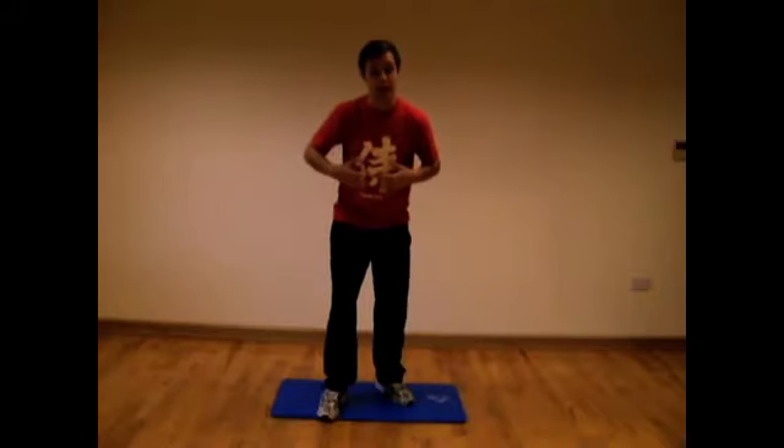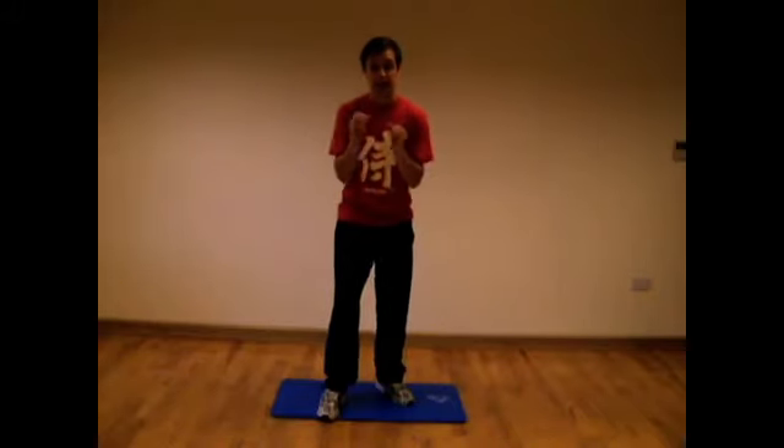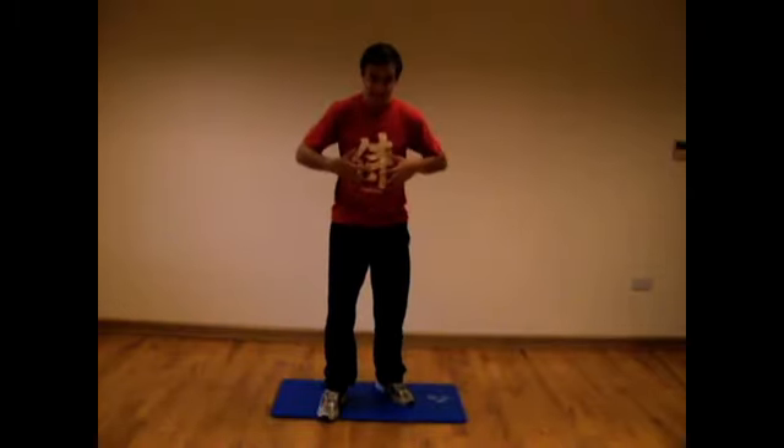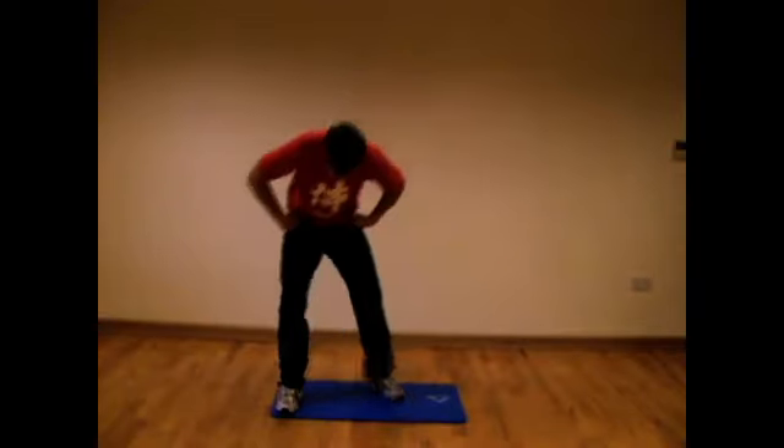When you want to burn fat, you need to work the muscles, and it needs to be intense. You need to keep the pressure onto your muscles. So if I'm talking about the abs, let me give you a great demonstration here.